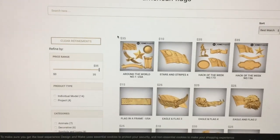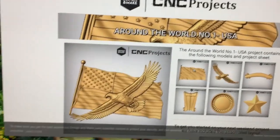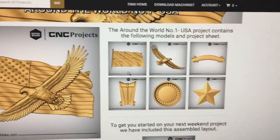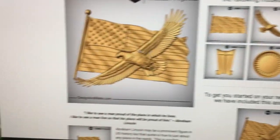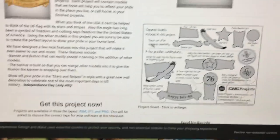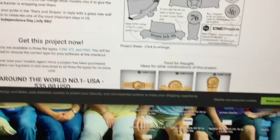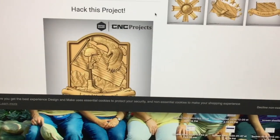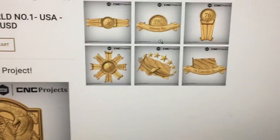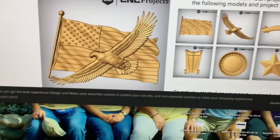I found it. I just searched for American flags and this one came up — it's called 'Around the World Number One USA.' When it comes up, this is one of the assemblies that you get. You actually get the flag, the eagle — and this eagle is a mirror image of that eagle — a banner, a star, a sun they call it, and a scroll. You can take all of those and do things with them. These are some suggestions for assembled projects. It's 35 bucks, and I tell you, I wouldn't build that model for 35 bucks — there are hundreds and hundreds of hours in that.